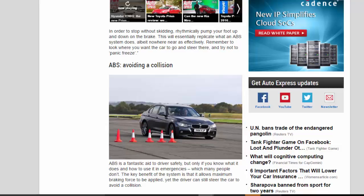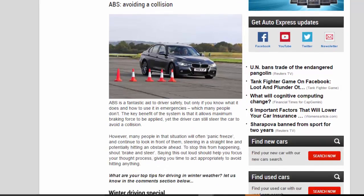ABS — Avoiding a Collision. ABS is a fantastic aid to driver safety, but only if you know what it does and how to use it in emergencies, which many people don't. The key benefit of the system is that it allows maximum braking force to be applied, yet the driver can still steer the car to avoid a collision. However, many people in that situation will often panic freeze and continue to look in front of them, steering in a straight line and potentially hitting an obstacle ahead. To stop this from happening, shout 'brake and steer.' Saying this out loud should help you focus your thought process, giving you time to act appropriately to avoid hitting anything.